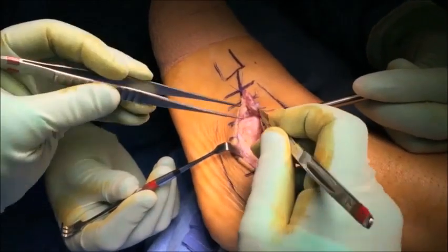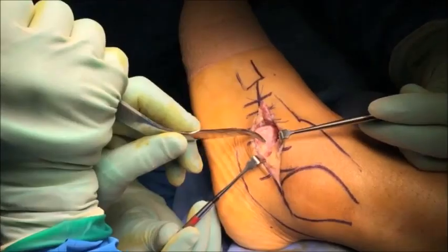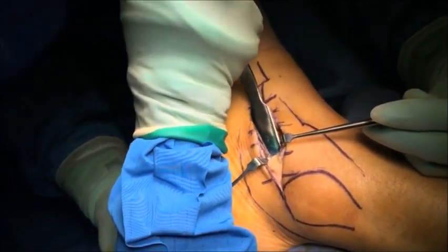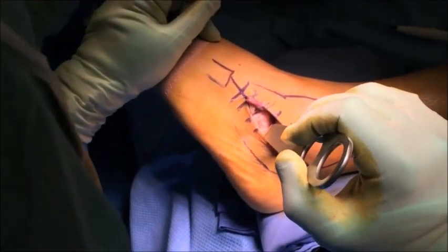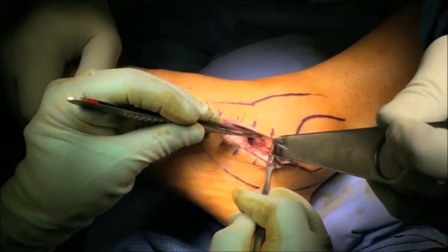The peroneal tendons are then identified in the proximal aspect of the incision. It's very important to do this carefully as it's very easy to cut these tendons. Once the peroneal tendons have been identified, a sharp Hohmann retractor is inserted medial to the peroneal tendons as well as the CFL ligament, going around the posterior aspect of the subtalar joint. The capsule of the posterior facet is then incised, exposing the subtalar joint.